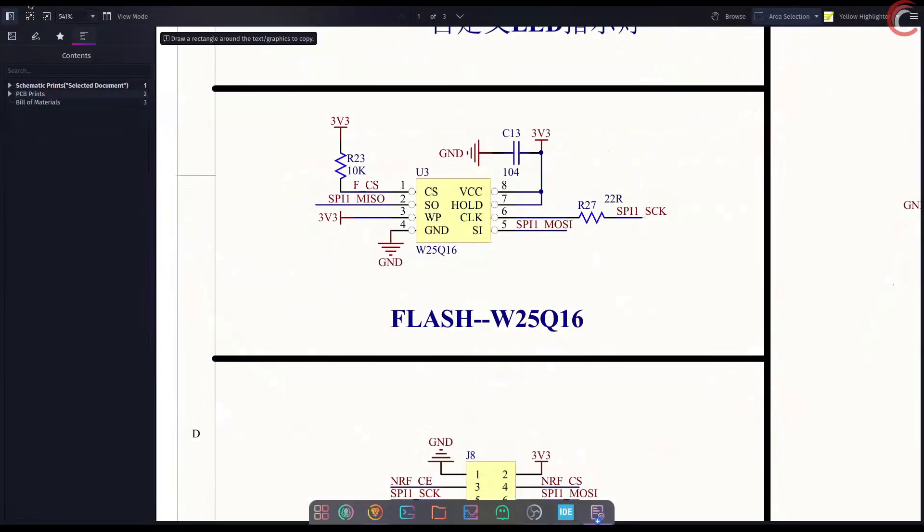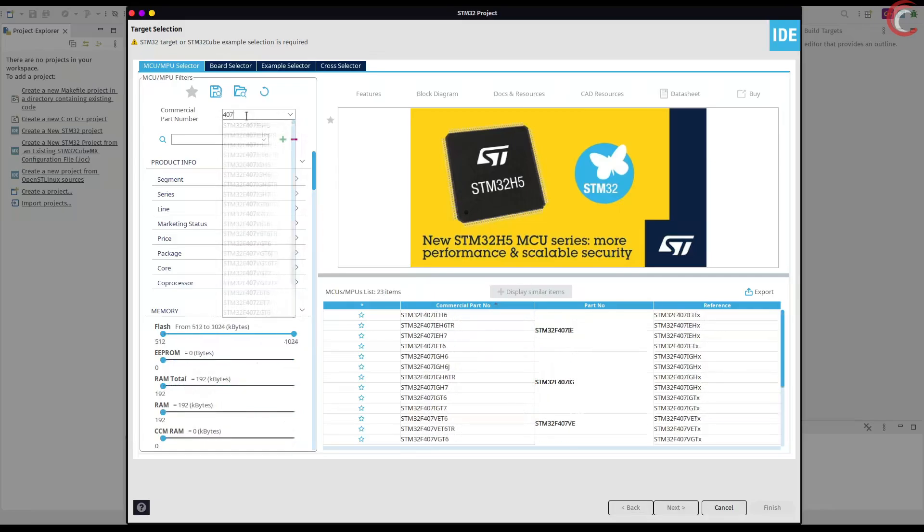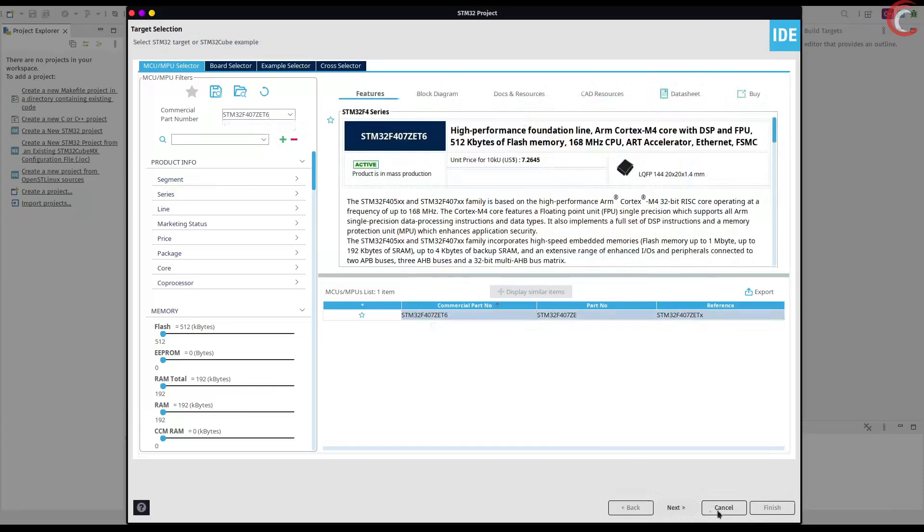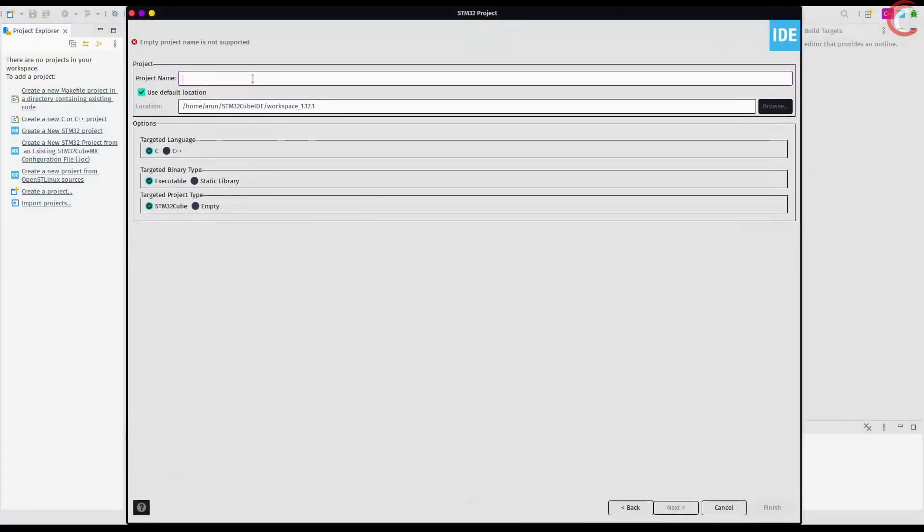Let's start CubeMX and create a new project. I am using the STM32F407ZET6 MCU. Give some name to the project and click finish.